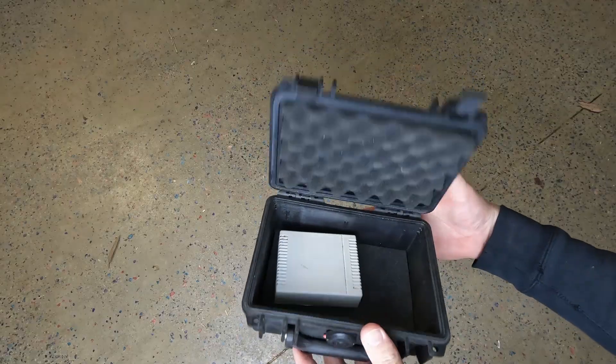Maybe I could put it in a weatherproof box of some sort, but the price just keeps going up — more cable, weatherproof boxes, all the bits and pieces. And as I said, the build quality — I'm just not sure about it. So this is going in the bin.